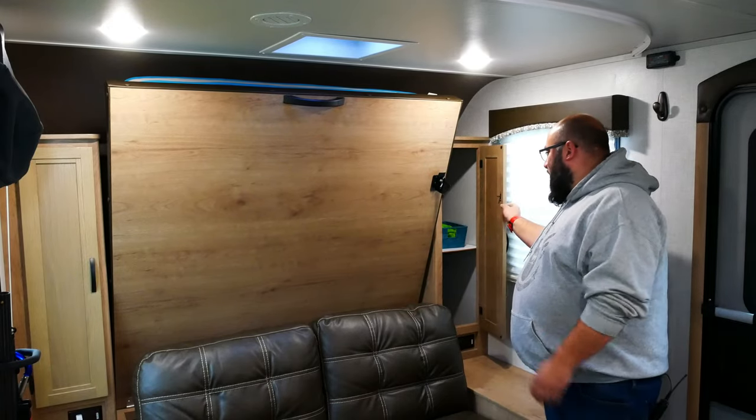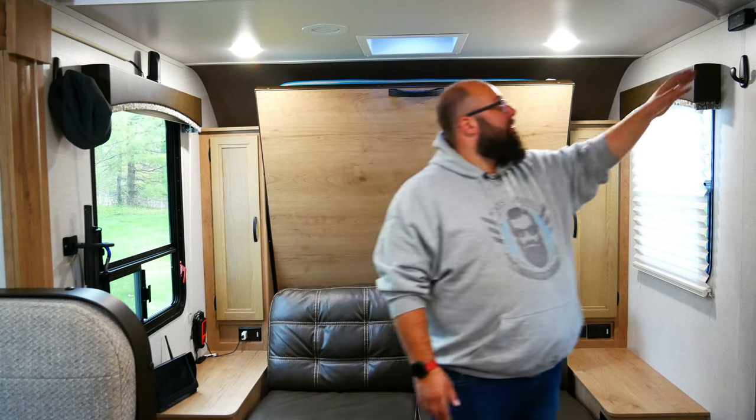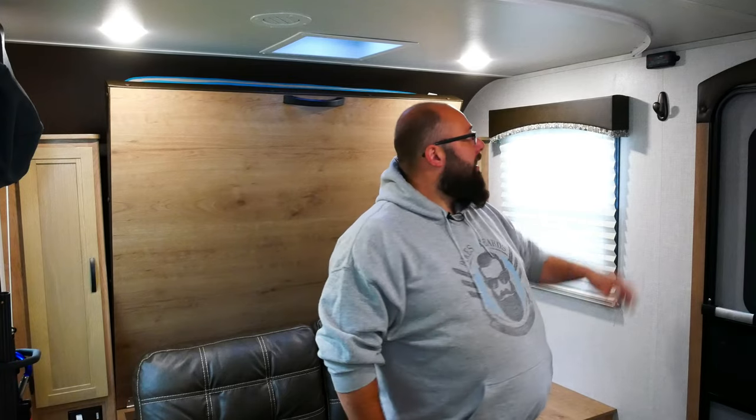Up here is the Level Mate Pro. If you move your camper a lot, like daily, I would highly recommend this. It is an app-based system that tells you if your trailer is level left and right or front to back. You turn it on and can see it from your phone — that way there's no yelling back and forth between you and your partner about what is level and what's not.